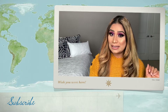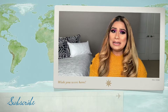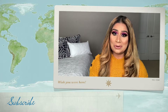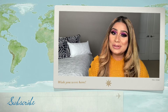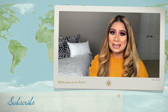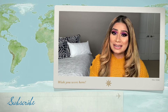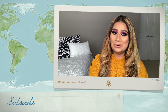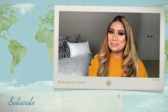By the way, let me know what type of videos you'd like to see on my channel. I've made so many videos on things I like to do — I share blogs and all kinds of content. If you have any ideas for videos, let me know in the comment section below and I'll make them for you. Until then, take care and bye — love you!